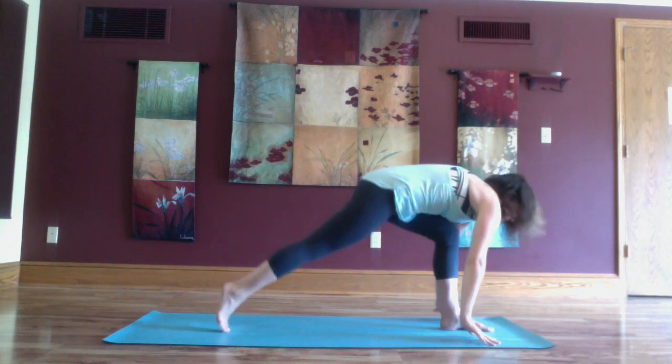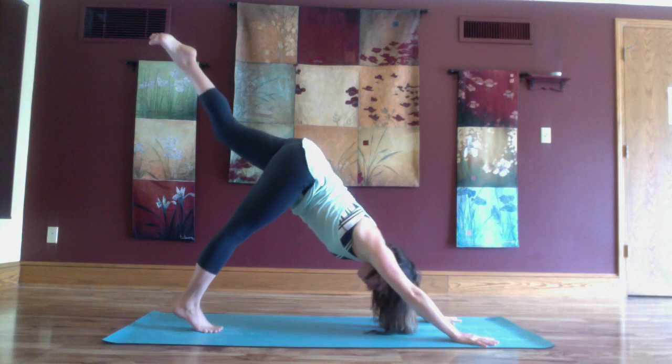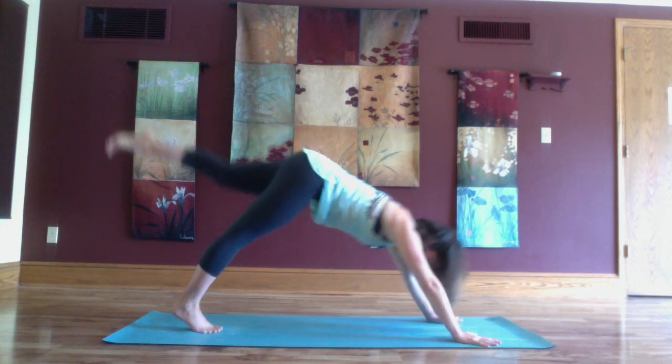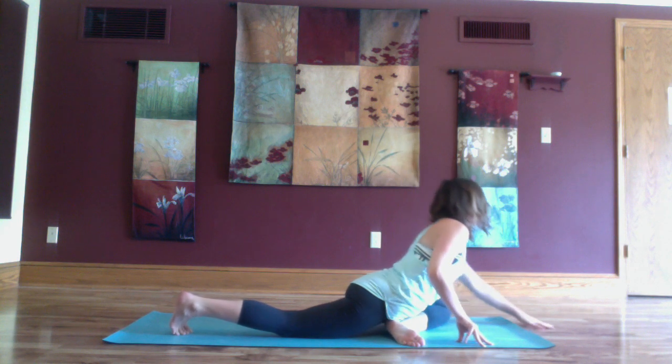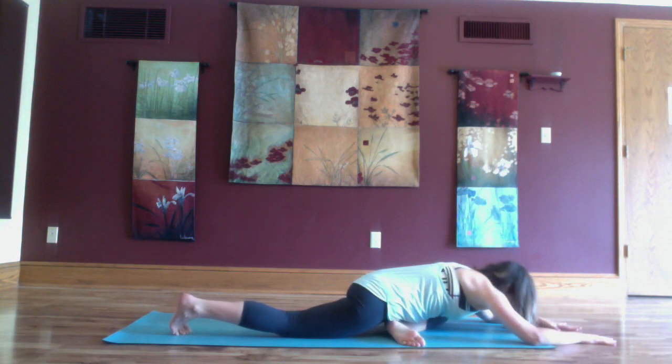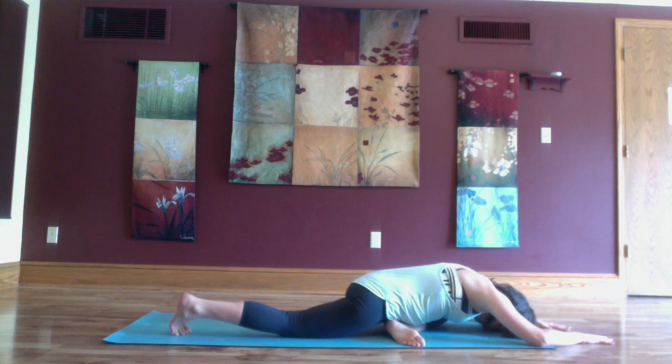Exhale back to down dog split, left leg lifts high. Full breath in and exhale the left knee to the left thumb for half pigeon. Inhale lift up through your chest and exhale fold forward.